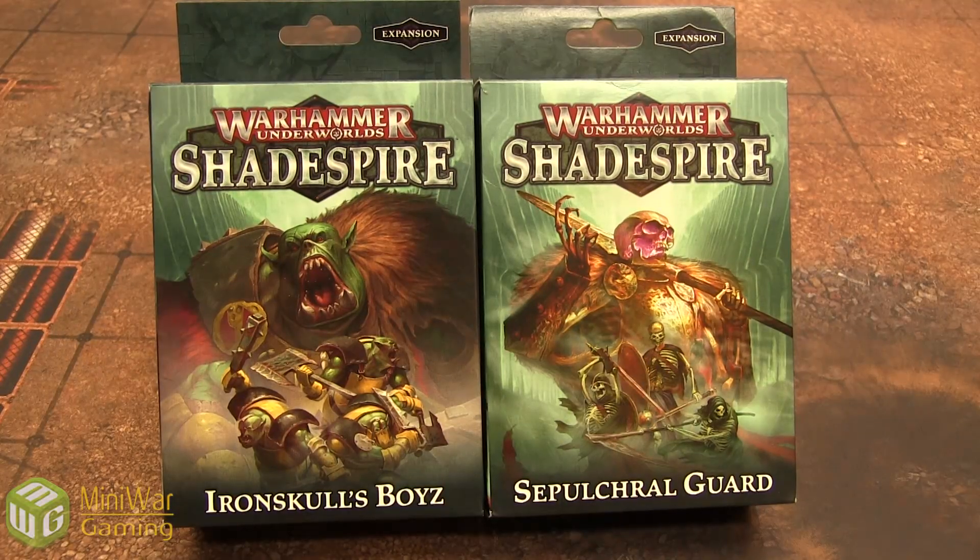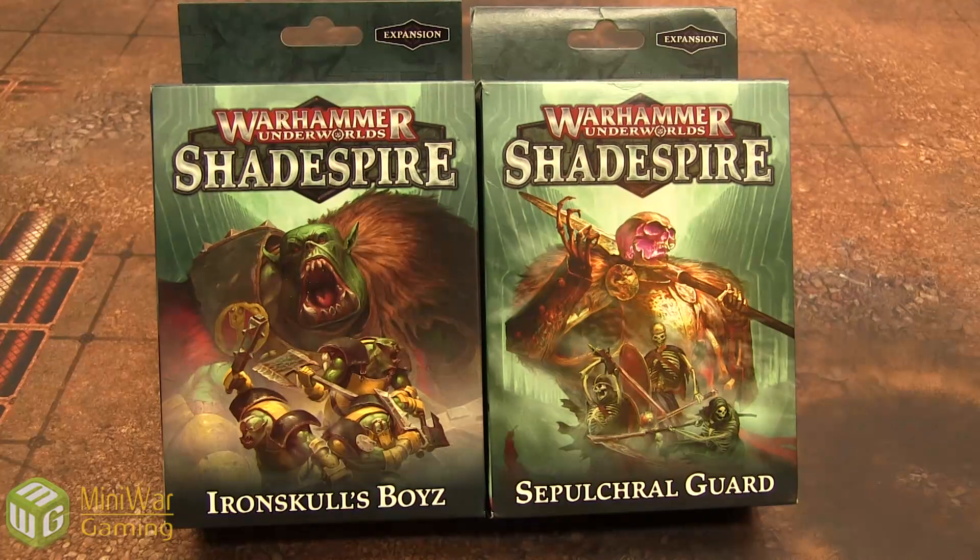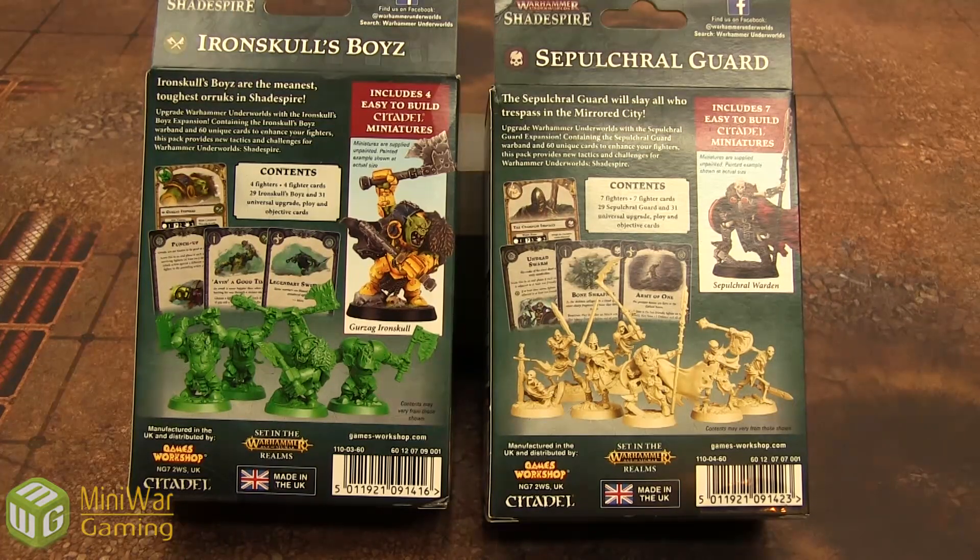Look what we got here. Not only do you have the two starting factions — Games Workshop is also releasing these along with the game. We got Iron Skulls Boys and the Sepulchral Guard, so we have undead and orcs. In each of these sets comes the warband plus all the snap-fit sprues, in addition to two decks — the starting deck and the optional deck to augment your starting deck. Personally I am very happy they're including these two extra warbands in addition to the Khorne and Stormcast. The extra deck has neutral cards which you can also throw into your other decks from the starter set. So there's a lot of flexibility with the neutral cards — you'll see a lot of the same neutral cards, but you have a ton of options.